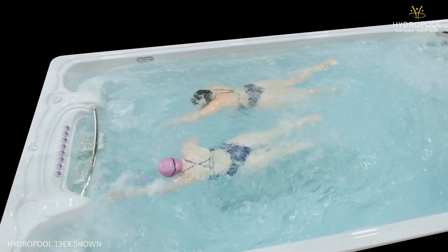Who is this swim spa not for? If you're looking for more versatility or lower cost, you could consider one of our models in our Aqua Sport, Aqua Trainer, or Executive Sport lines.